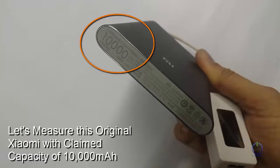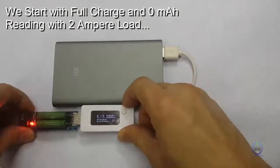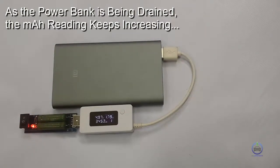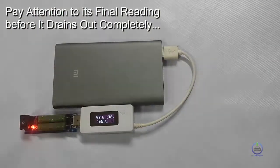Let's measure this original Xiaomi with a claimed capacity of 10,000 mAh. We start with a full charge and 0 mAh reading with a 2 ampere load. As the powerbank is being drained, the mAh reading keeps increasing. Pay attention to its final reading before it drains out completely.